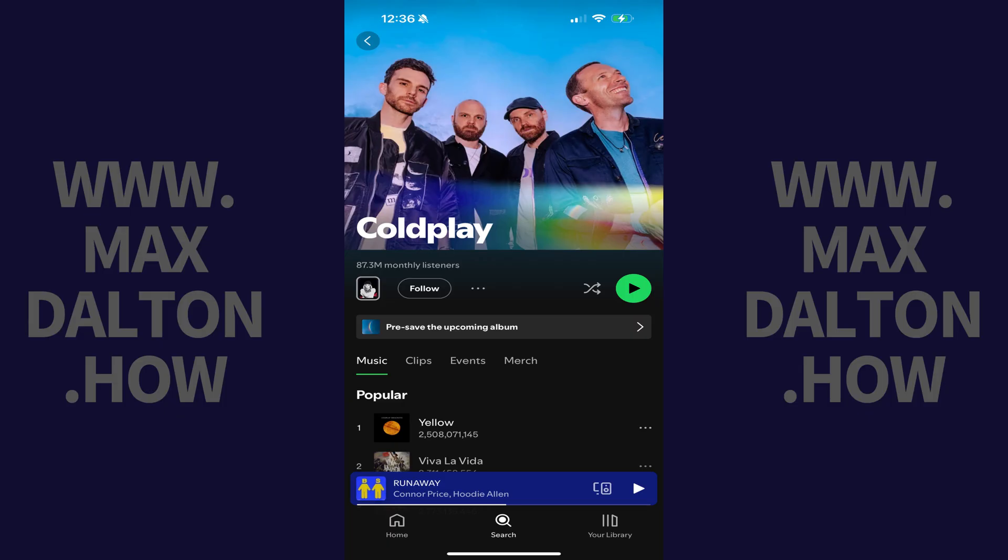Step 1. Navigate to the Spotify page for the band or artist with the upcoming album that you want to pre-save. In this example I'll navigate to the page for Coldplay.